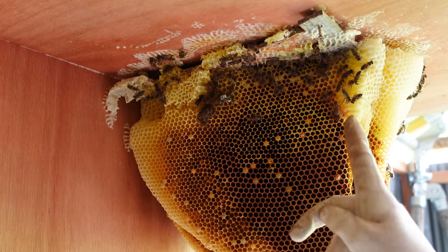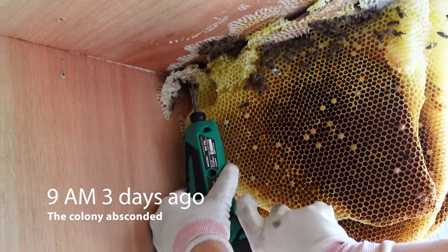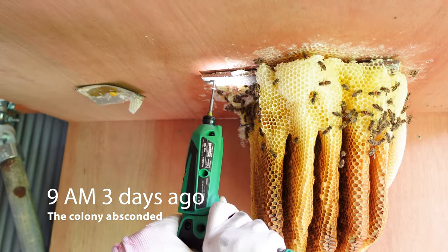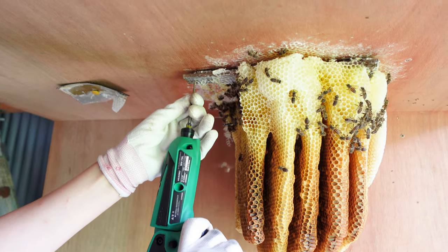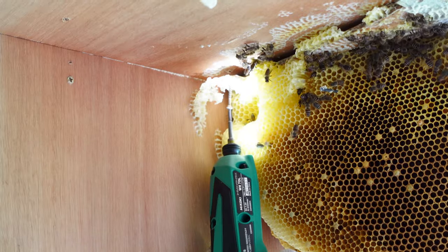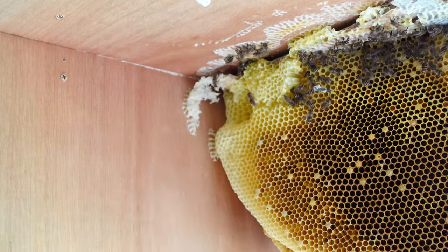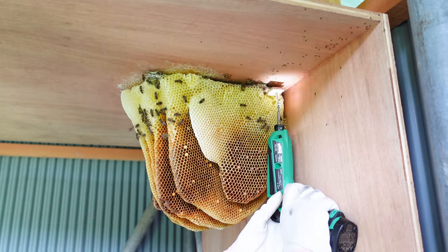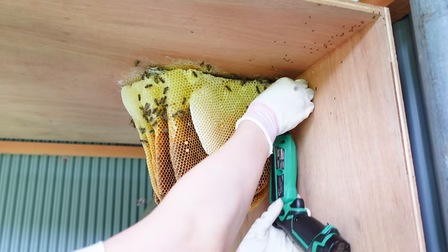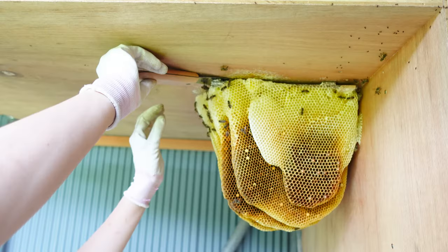There are more bees than Mayu was expecting. The colony absconded at 9am three days ago. It's possible that the remaining bees had gone out to collect nectar that morning, and by the time they had returned, the colony had already absconded. The absconding happened so quickly and lasted only about five minutes. The swarm headed towards the mountains.